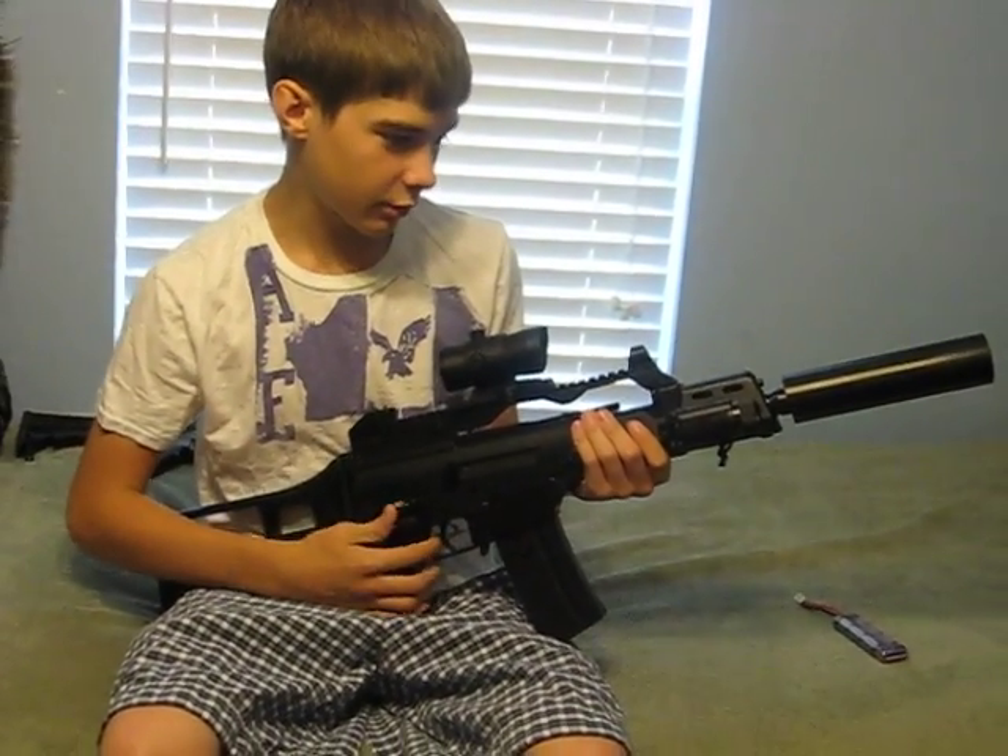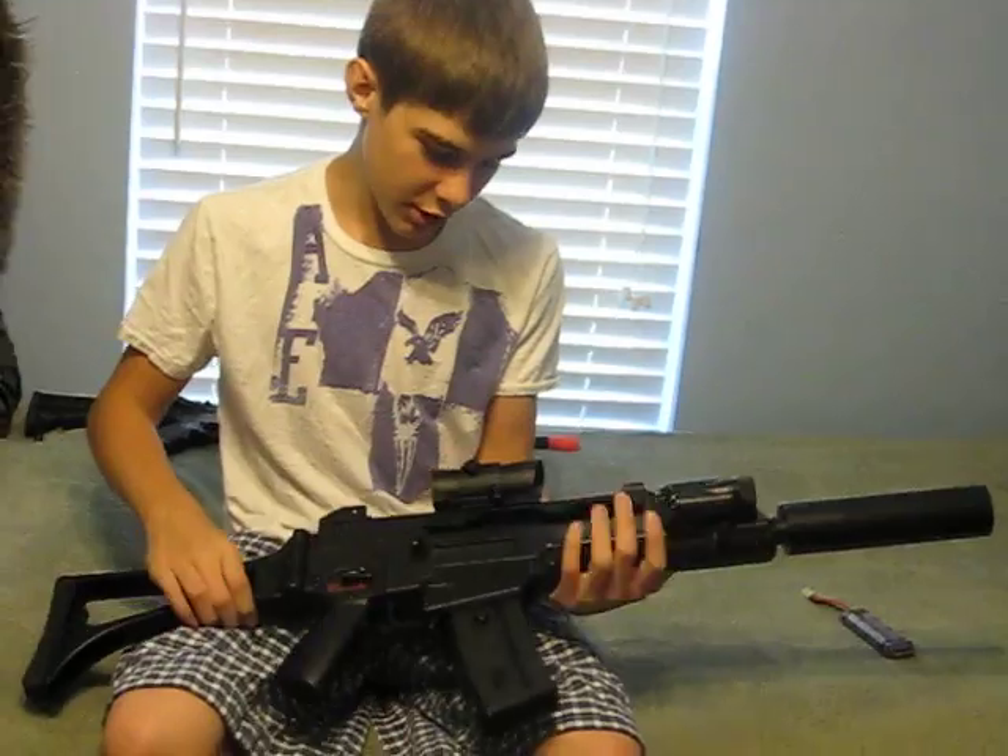CrazyWolfareguy here. This is a review for the Echo One G36C.